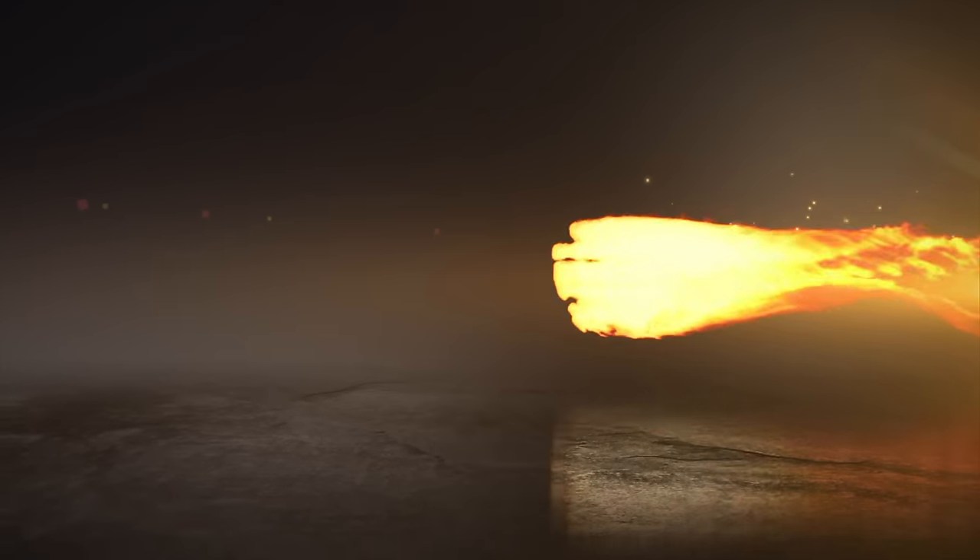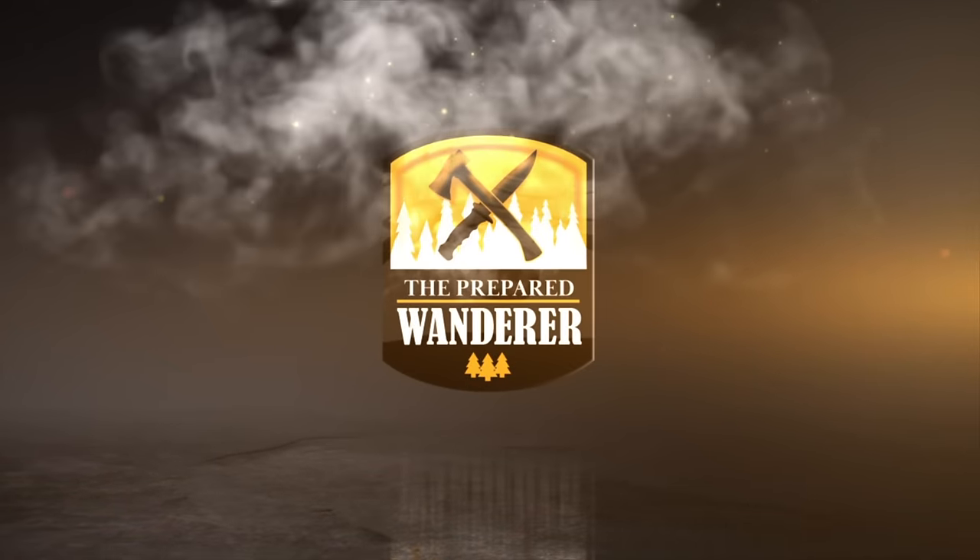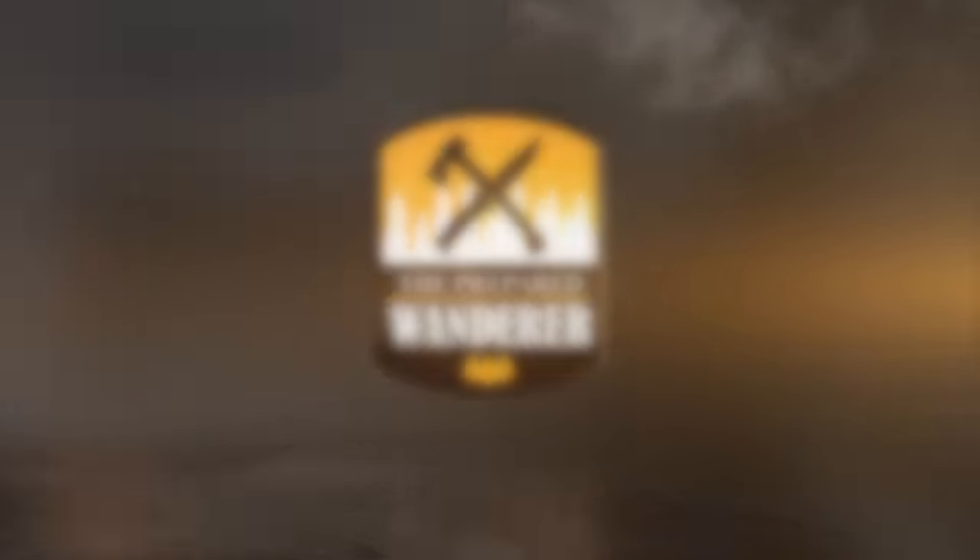In today's video we're going to be taking a look at a hunter's safety pouch, or what I like to call the hunter's survival kit.